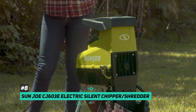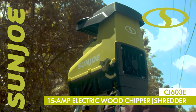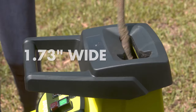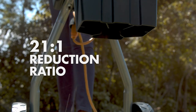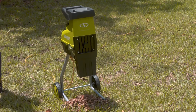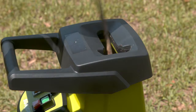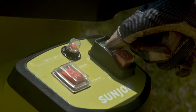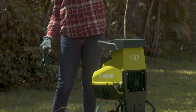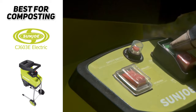Last but not least, the Sun Joe CJ603E electric silent chipper shredder is the best for composting. Compost decomposes more rapidly when organic matter is smaller and finer, and this unit is designed just for that. It features a top-load gravity chute and a reduction ratio of 21 to 1 — making it capable of producing bits nearly twice as small as everything else on the market. The Sun Joe shreds branches up to one and three-quarter inches, comes with a safety cover that keeps the blades from spinning when open, and the chips discharge at the bottom with an option to attach an included bag. It has an easy pull handle with wheels for maneuvering around the yard, but does require a heavy-duty 12 to 14 gauge extension cord to operate.